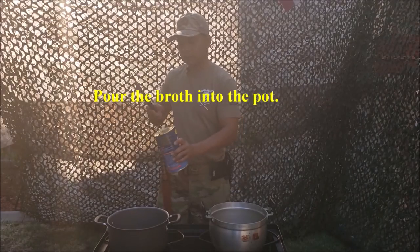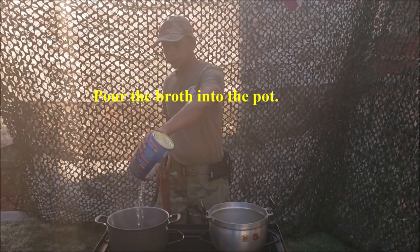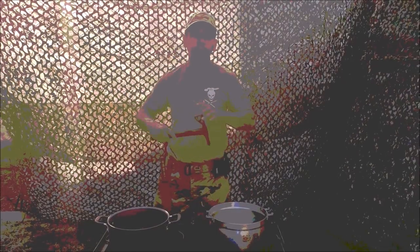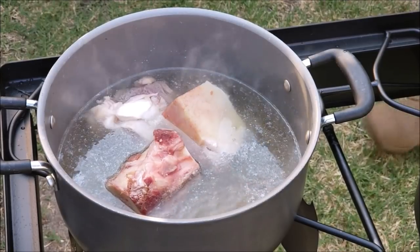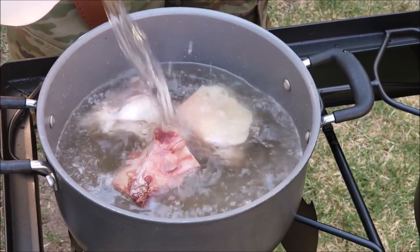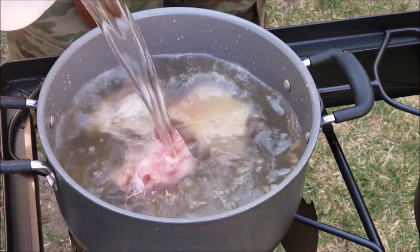Grenade out! Alright, let's begin. First of all, you're going to dump the bones in. After this beef broth, you're going to add a little bit of water — not too much. Be advised, we have a visual on enemy paratroopers at grid product uniform, 259-er, 119-er. We're on to them. Break.